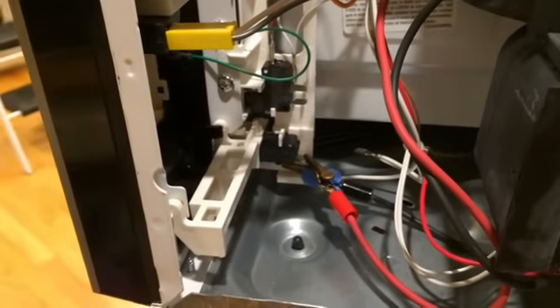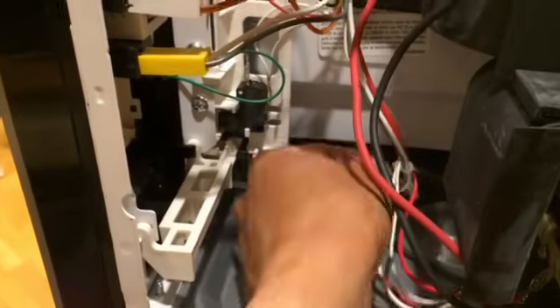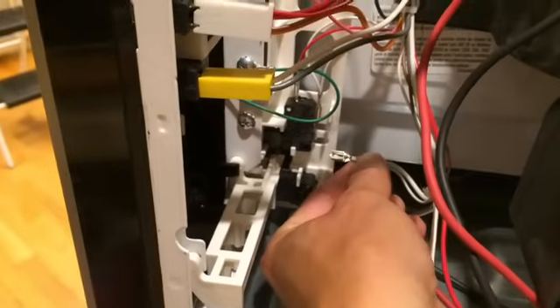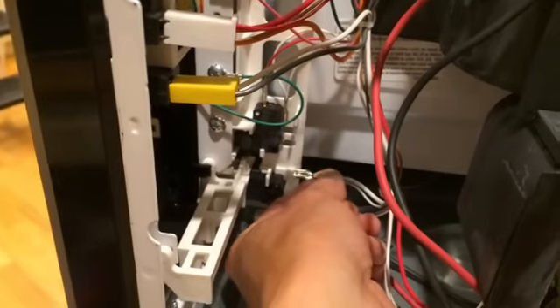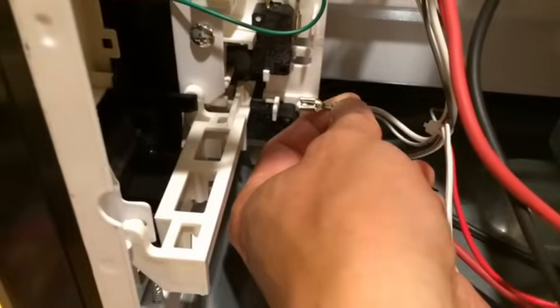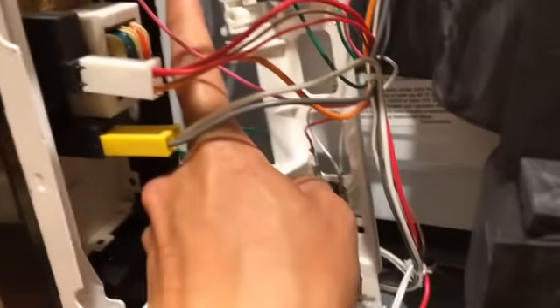The terminals on here are very hard to remove — they're special terminals that are angled and clip in so they don't accidentally fall out. Don't be surprised if it takes a lot of force to get those terminals off.